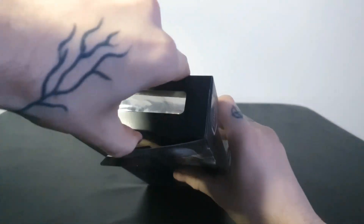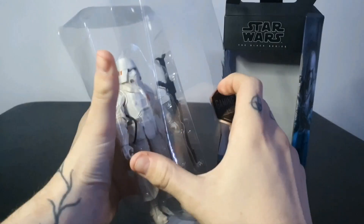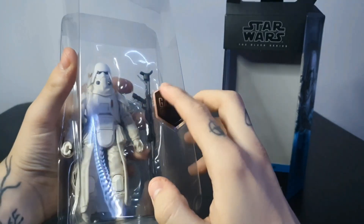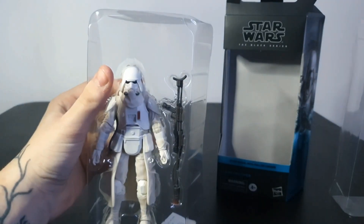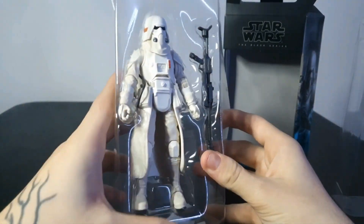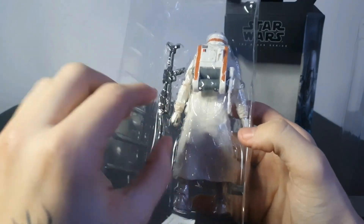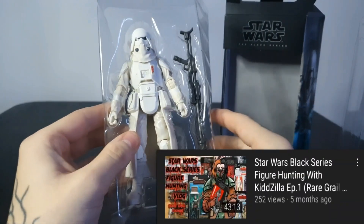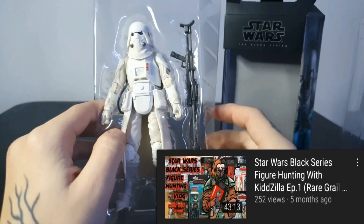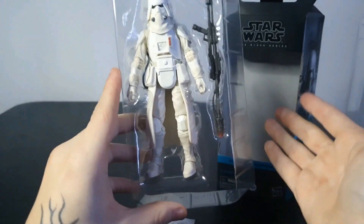Alright, just going to pop the top and slide him out. The Gaming Greats sticker is actually embellished on the plastic itself, which is cool. There we have our Flame Trooper in his plastic shell — again very similar to the Snow Trooper I unboxed in my first vlog video. If you haven't seen that, go check it out.